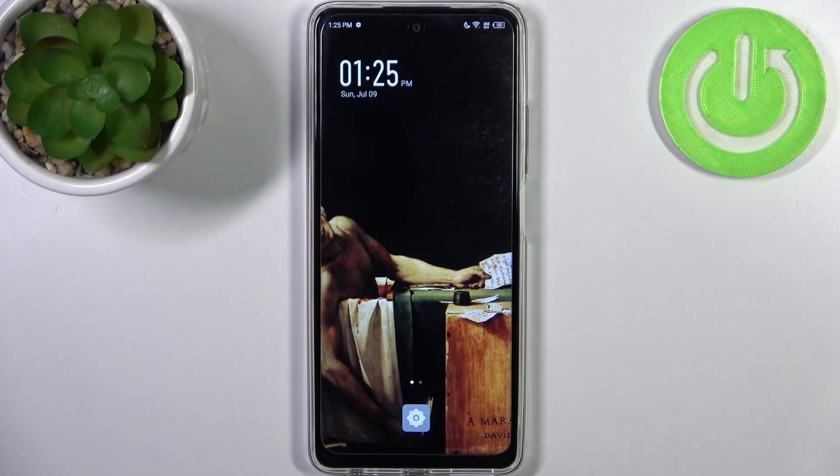Here I have Infinix Hot 30 and today I'm going to show you how to enter recovery mode on this device.